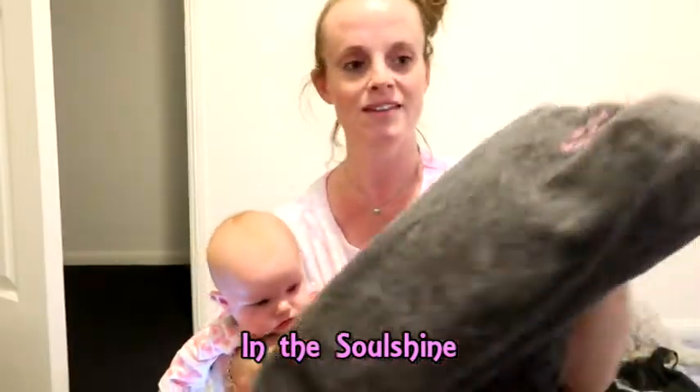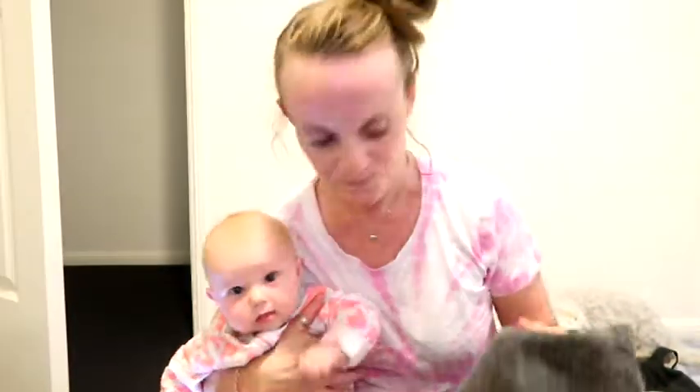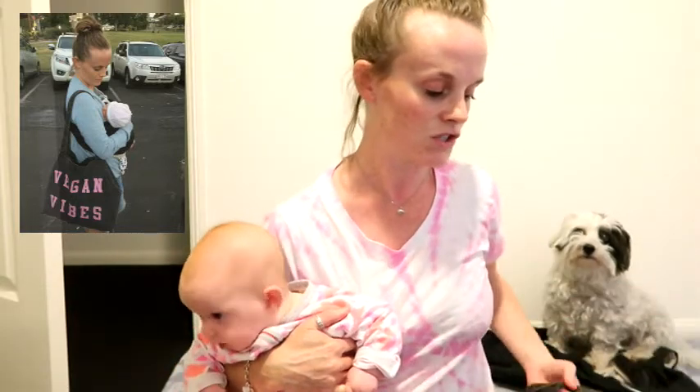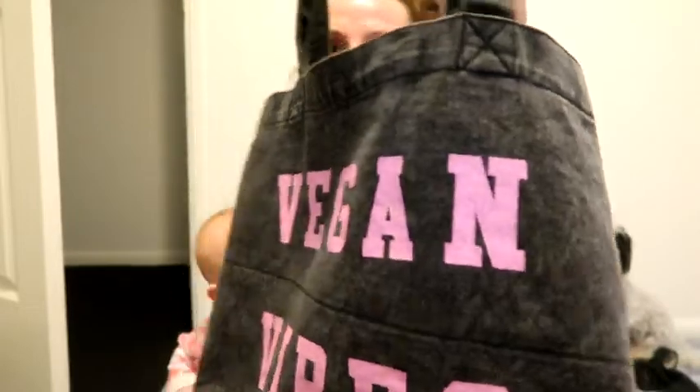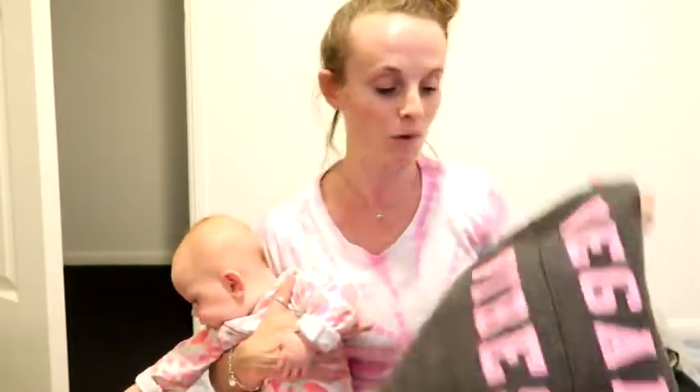This is from In The Soul Shine. It's an amazing company — it's completely vegan and ethically made. It's such a good size, not too massive, and it's just got one little pocket on the inside which you can put your cell phone in, and the rest of it's just wide open. It is so durable — it feels like denim, super strong. I've had this for over a year and I use it all the time.